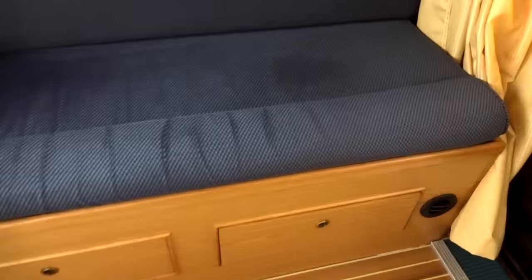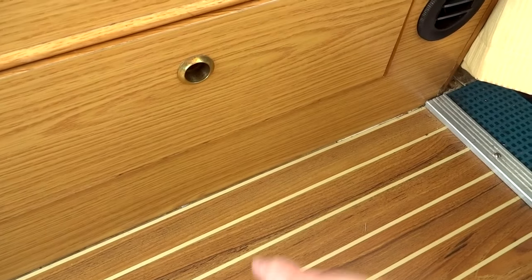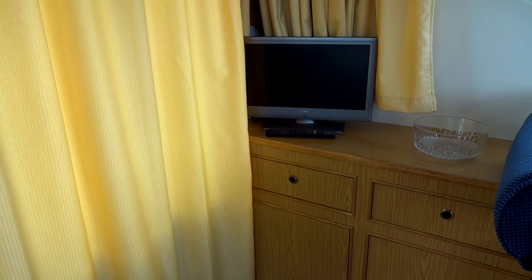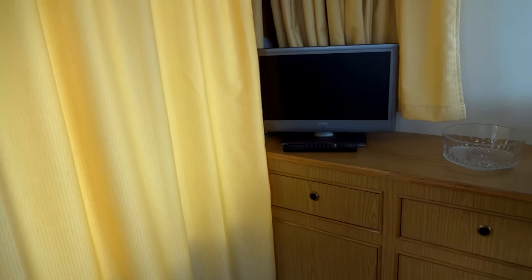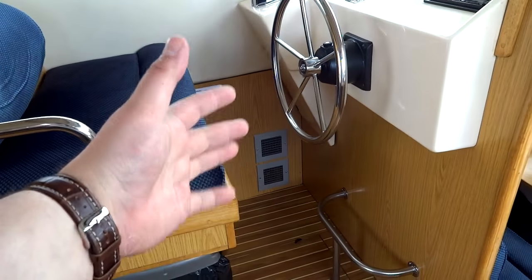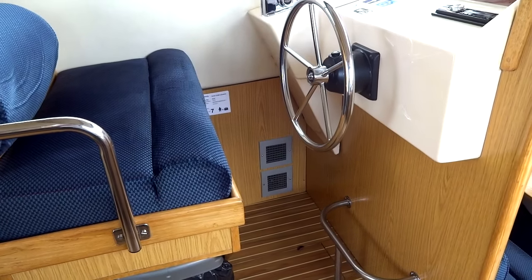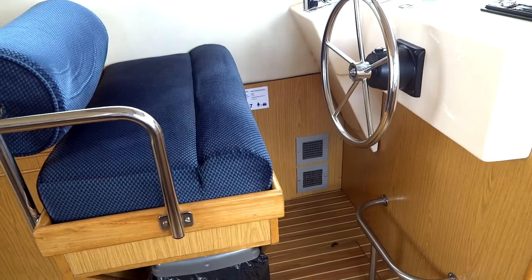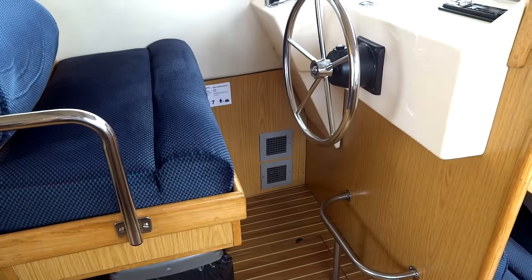Underneath you've got large storage drawers that go back a nice long way — you can fit a lot in there. You've got holly and antique teak flooring, and a heater outlet that's fully adjustable. Over here there's another heating outlet. This is what's called a wet system: unlike normal warm air heating on most boats, it heats water to near boiling, pumps that hot water through the boat, and behind panels there's a matrix — like a small radiator — with a fan that blows hot air out.